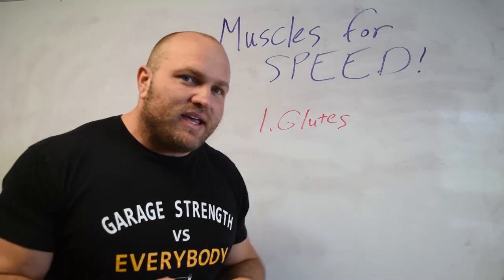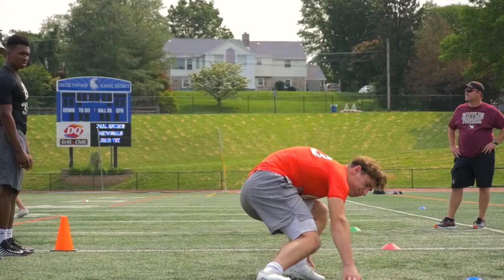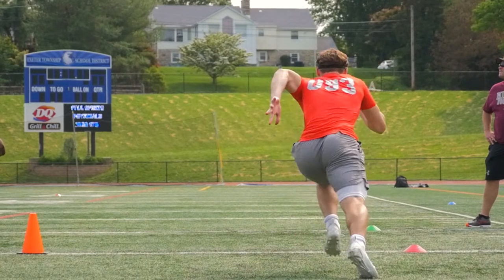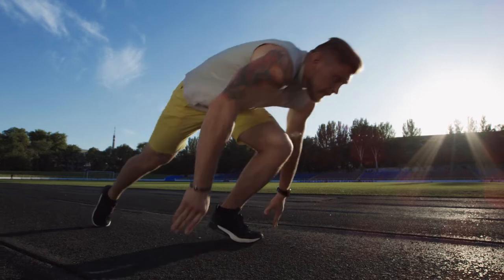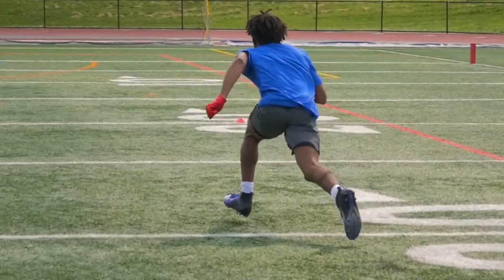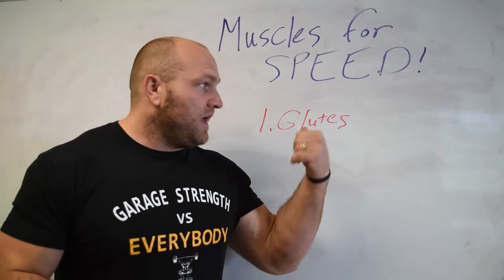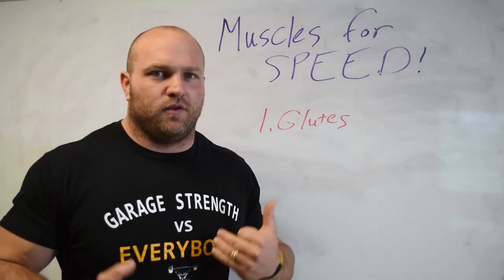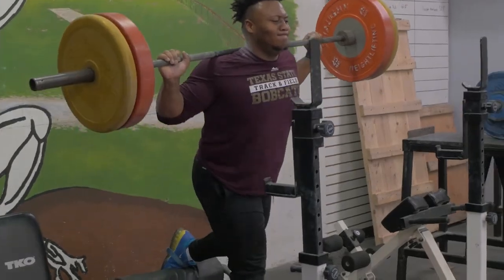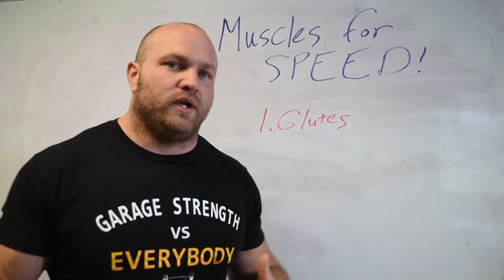The biggest muscle we are going to be utilizing — and probably the easiest to train — is going to be our glutes. We're going to be using quite a bit of our glutes coming out of the blocks or out of a starting position if you're a football player, and we're going to be utilizing them consistently through the entire cycling pattern. Training our glutes is very, very important. If we hit big back squats, single leg squats, step ups and lunges, and even single leg glute bridges, it's pretty simple to smash our glutes and increase our speed.